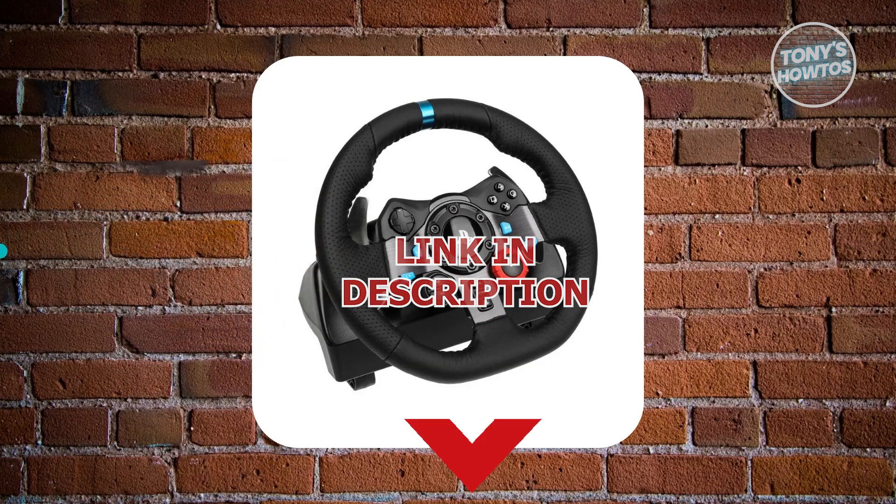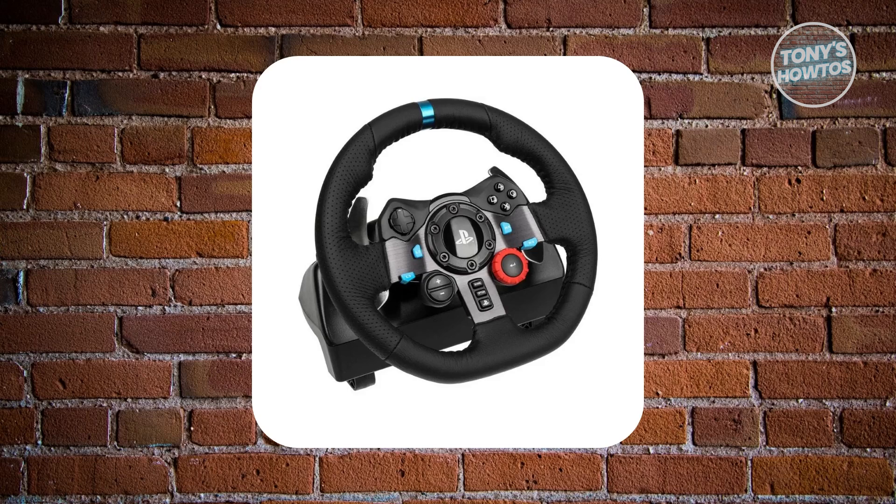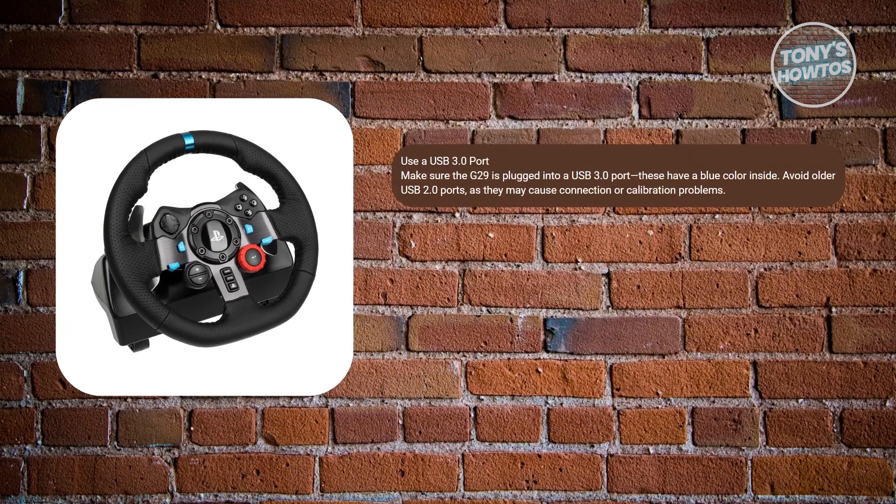So there are a few things you could try to fix if your Logitech G29 is not calibrating properly. First things first, you want to make sure that your G29 is plugged into a USB 3.0 port on your PC. These ports usually have a blue tab or blue labeling inside. USB 2.0 ports often have white or black, and may not provide the speed or power needed for proper calibration.